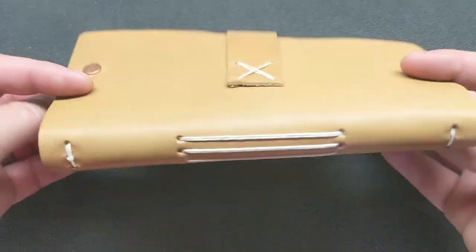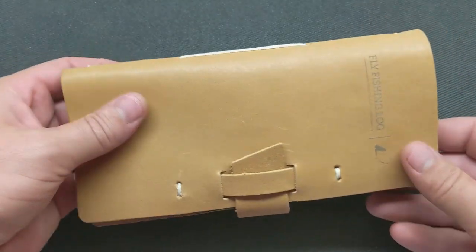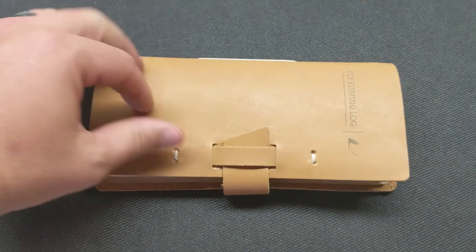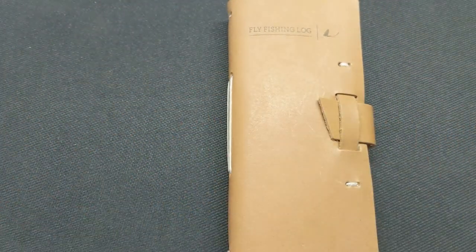This is a log book by Rustico. It's not cheap — this little guy right here was like 40 bucks — but it is all leather and it looks like it's going to be pretty durable. Let's take a look at it.